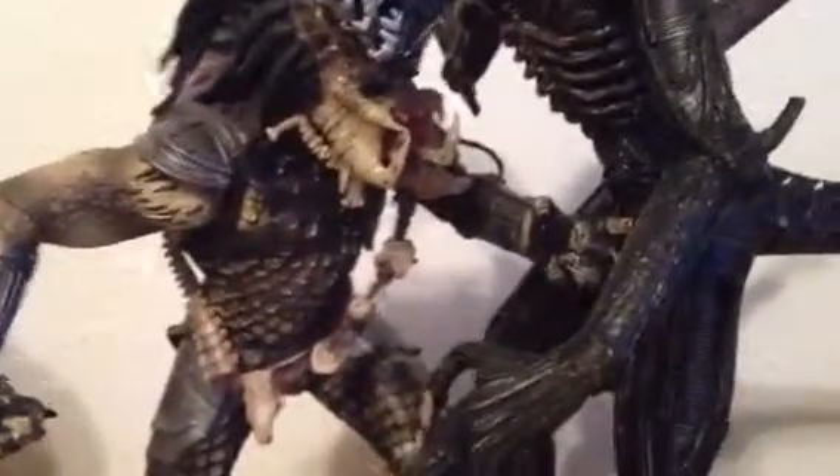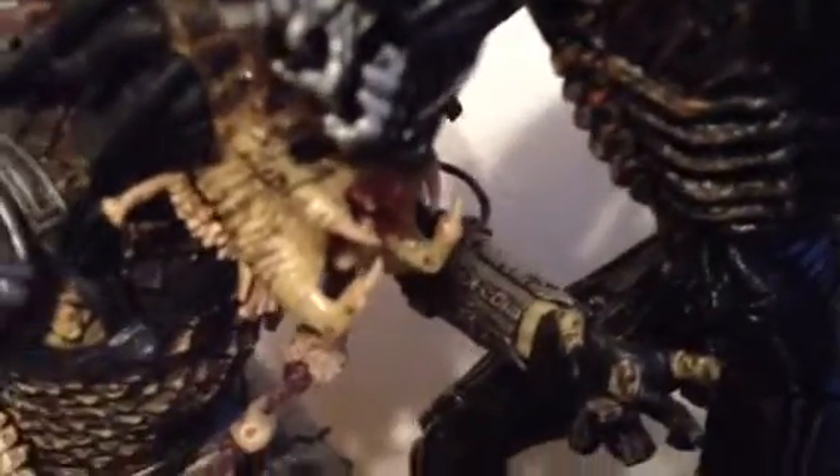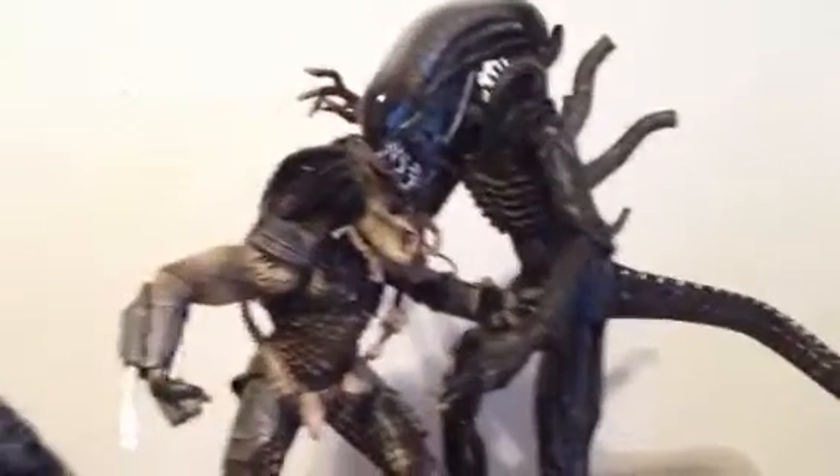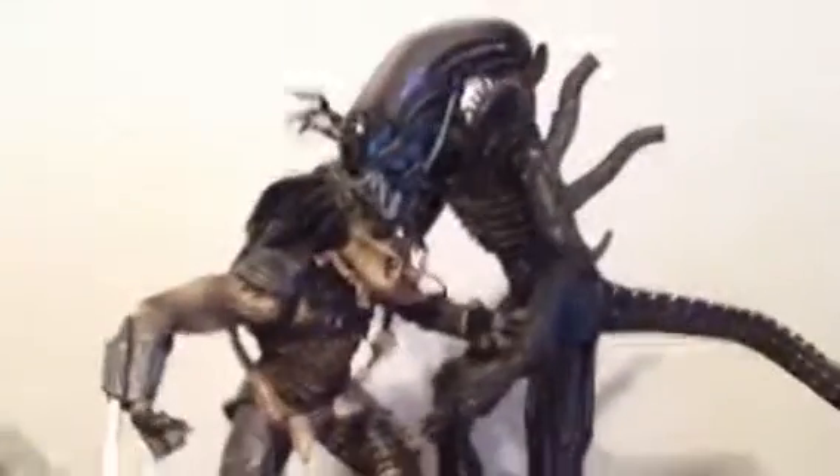Really nice detail on the bottom of his feet. On the side here is his timer detonator — if he loses to the alien, that's when he blows himself up.